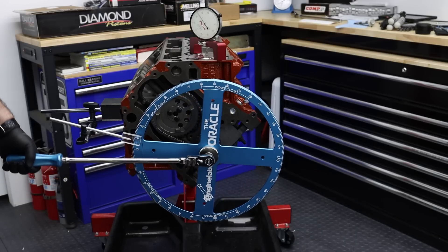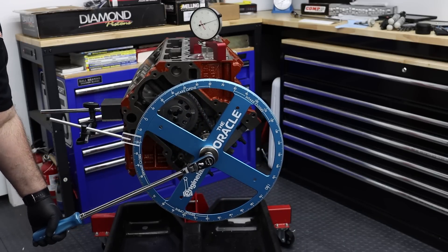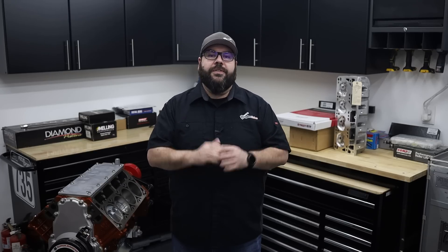Welcome back to the Engine Lab shop and another installment of the LS 5.0 engine build. In the last episode, we brought you the complete assembly of the bottom half of this engine that will sing to 8,000 RPM with only 5 liters of displacement. In this installment, we're going to complete the top half of the engine with some awesome cylinder heads and valve train components. The first thing we need to do is check piston-to-valve clearance, so come along as we get started.